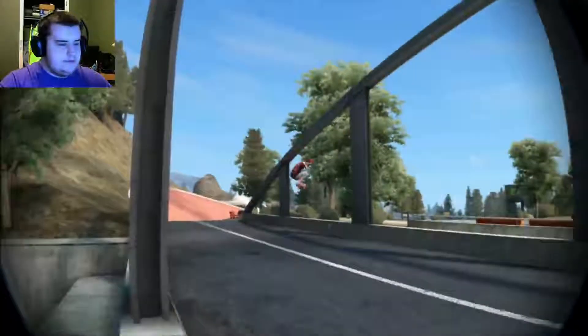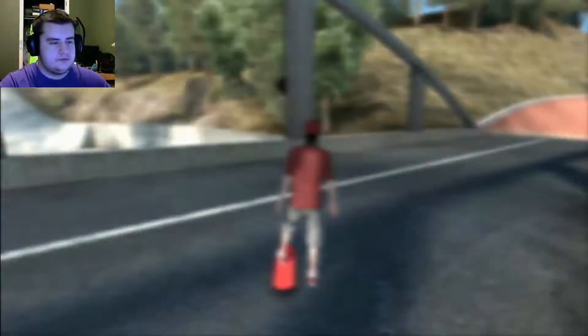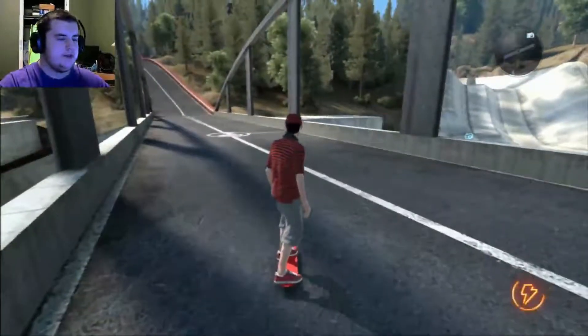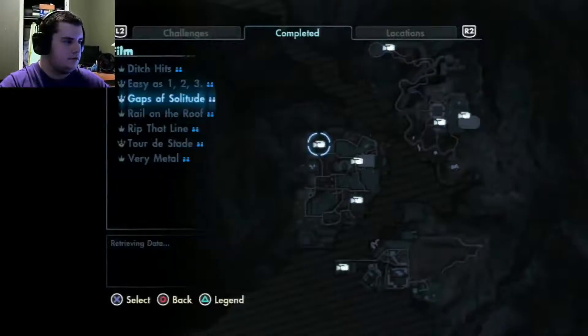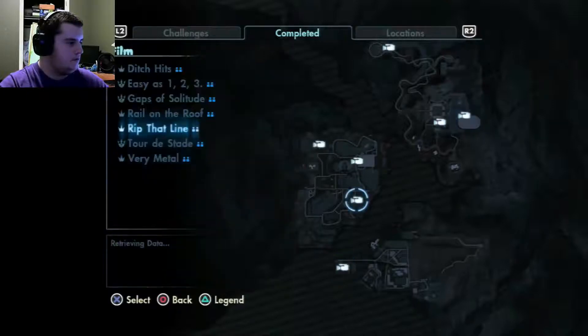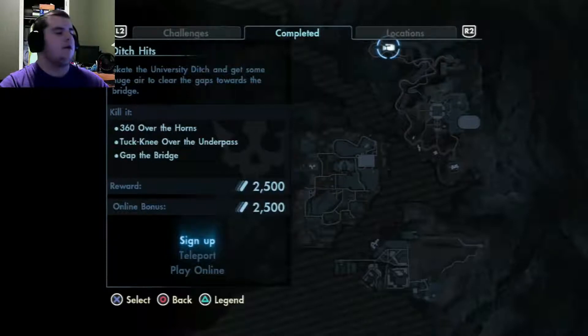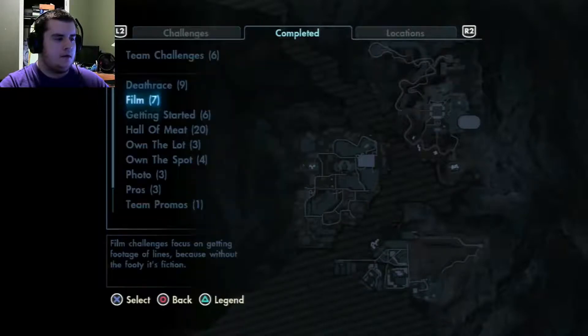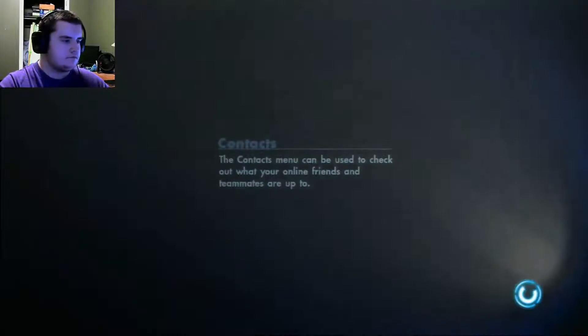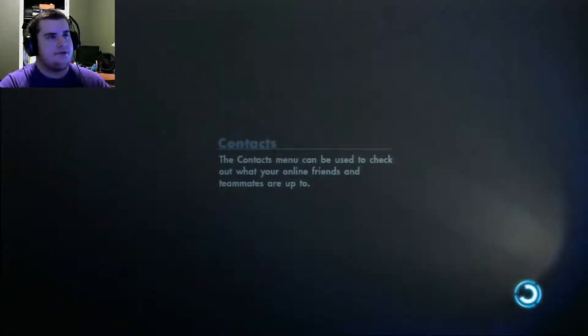I don't even want to see what the killing is, but I kind of do. What was that called? I forget. I want to try to kill that gap now. Gaps of solitude — no. Tuck knee over the underpass — I don't remember how to do a tuck knee. I don't know if I want to bother with that, it's probably a big waste of time. I'll do it next time if I want to.